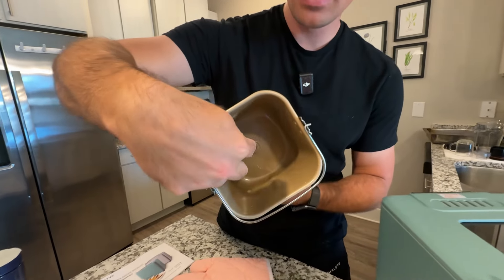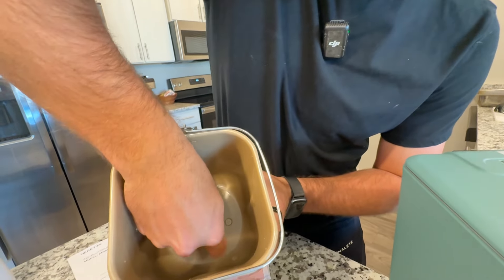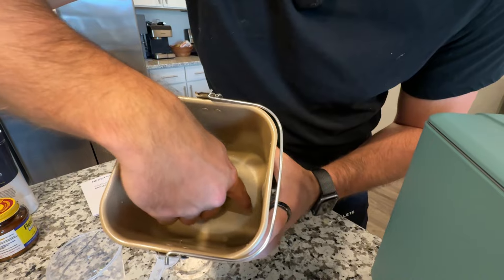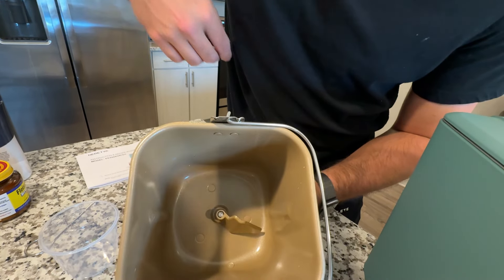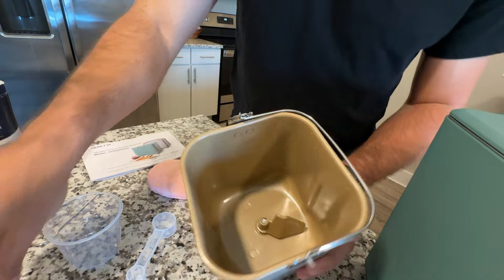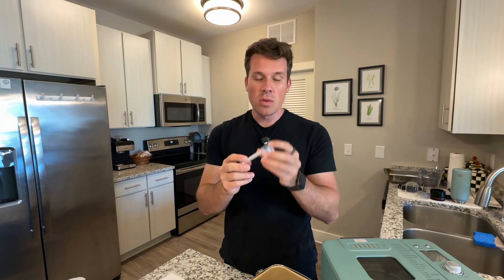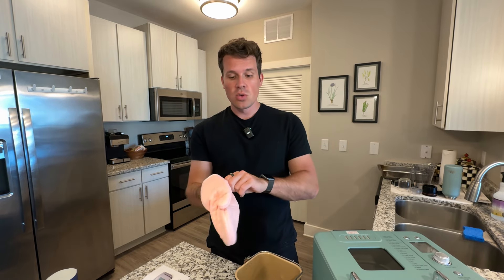They give you two kneading paddles in the box, which is really nice. There's a correct way to put it on — the larger side goes down onto the metal piece. You gently push it down, and you'll see it has the angled piece going down with the wider position on the bottom, so the bread machine can move it around. They also include measuring cups for dry ingredients and water, a tool to remove the kneading paddle after baking, and even a baking glove to protect yourself when pulling out the loaf.